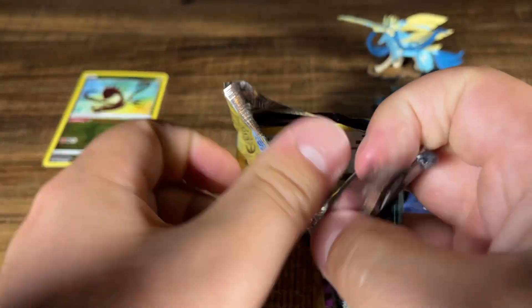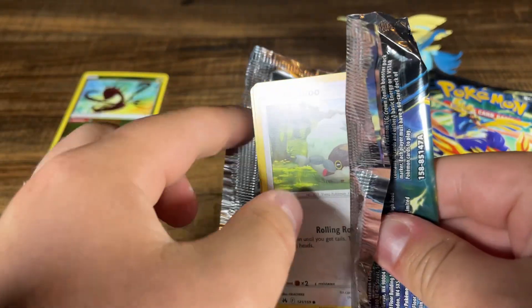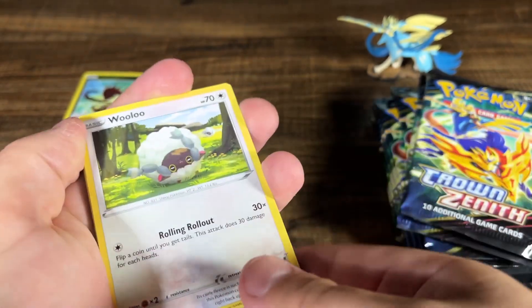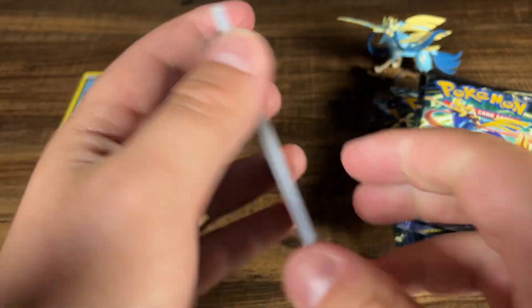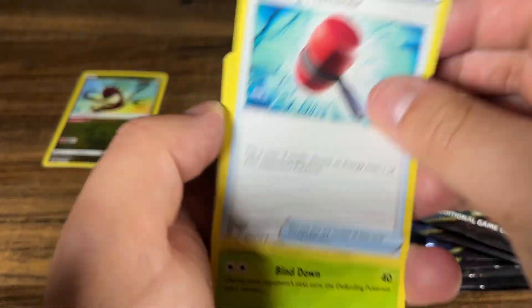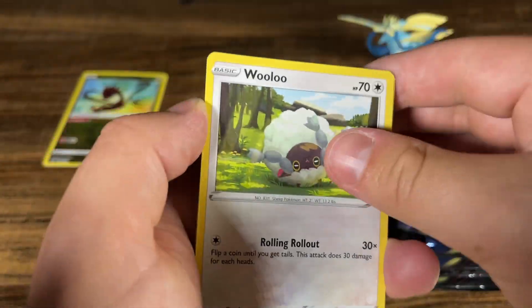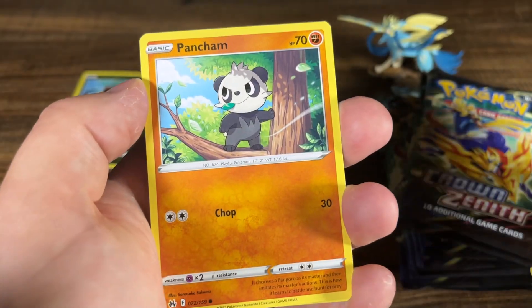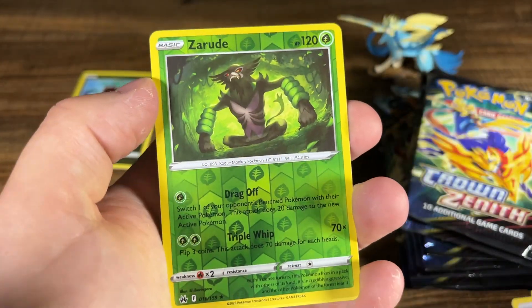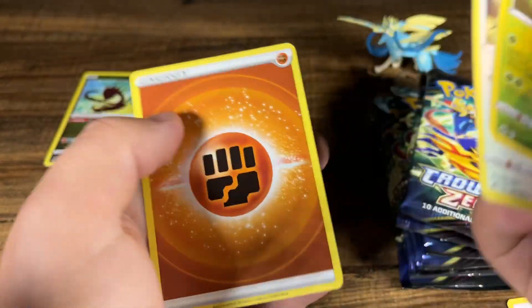So far, nothing huge. Those Radiant collection cards, they're not super expensive. They're kind of like the new break cards, I would say, for this. Break cards obviously still aren't worth a lot, and it's been years since those have come out. Maybe one day — I have like 16 to 20 of those or something like that. Hopefully one day it'll go up in value.